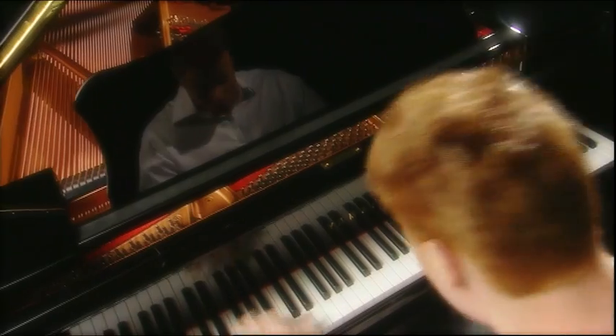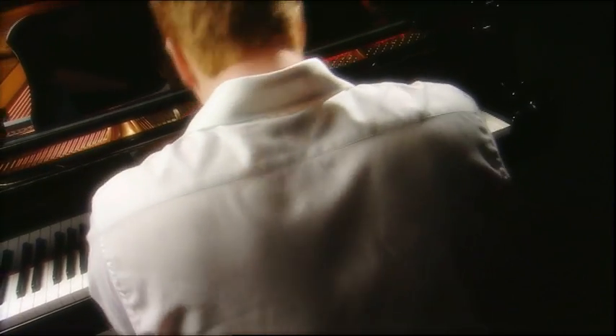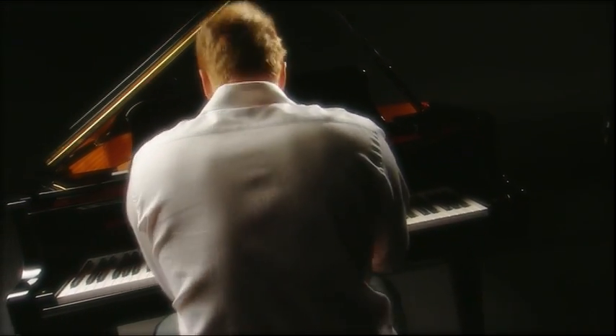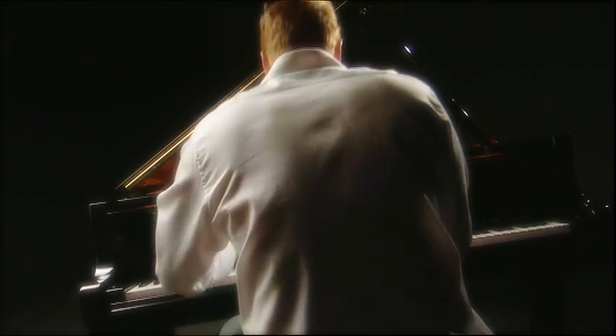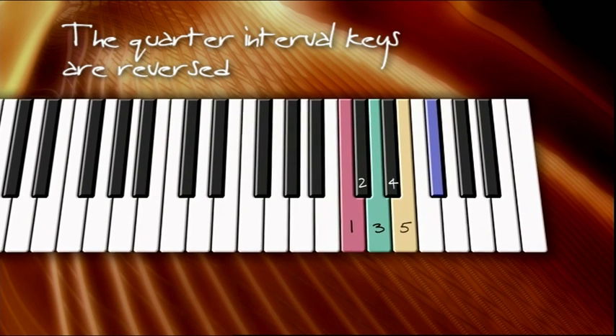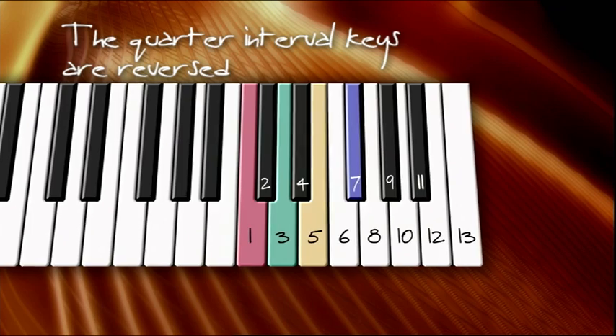Traditionally when anyone sits at the piano, they consider the piano to start at the left. I always considered the left to be the bottom for two reasons: one, the sound was low, and two, I, like most people in western society, was taught to read from left to right. It only makes sense the piano should work that way. The quarter interval keys reveal a direct contradiction to that way of thinking — one that allows anyone far greater ease of understanding and comprehension of the piano as a whole. If we examine the four quarter interval keys in the top octave and give them the number values of the actual interval keys, this is what we see.